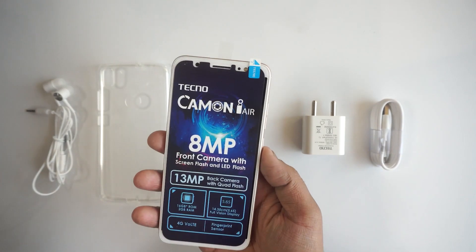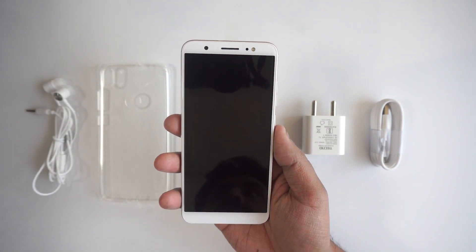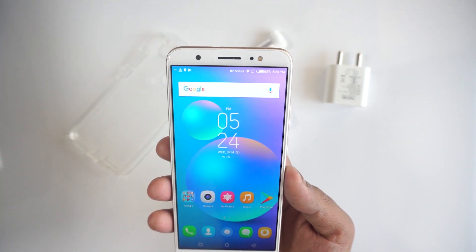Tekno released the Tekno Camon i just a few months ago and this is a light version of that. Let's jump into the overview of the Tekno Camon i Air.